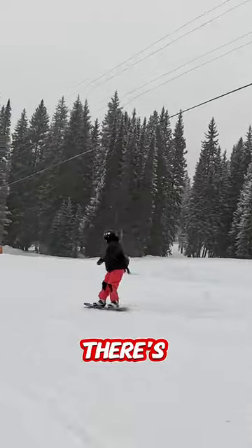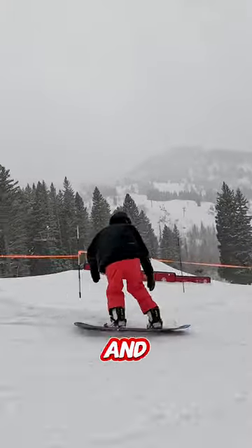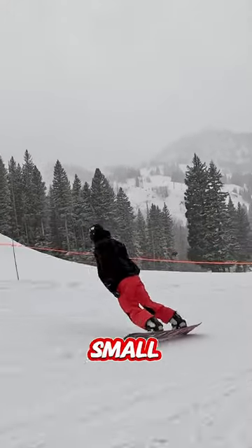Coming up here there's a bit of a hump — I'm gonna pressure extend my legs, create that pressure, and then get over so I get a small amount of air.